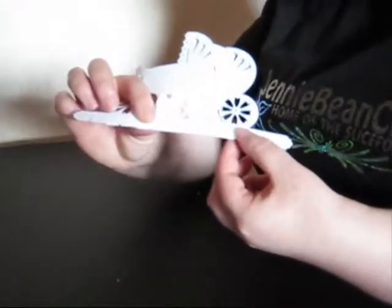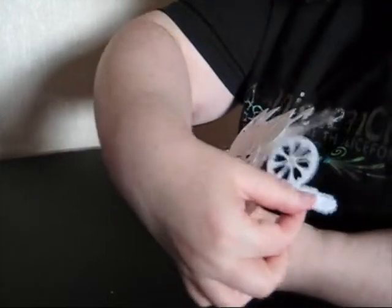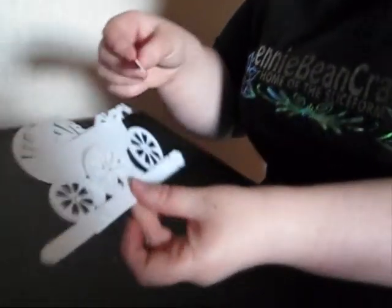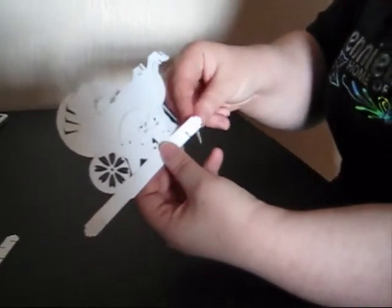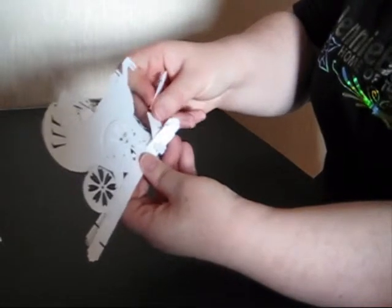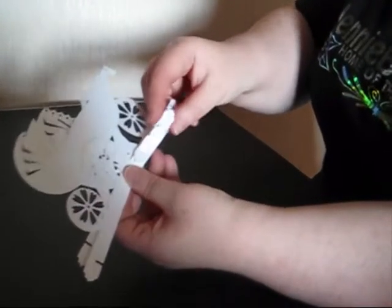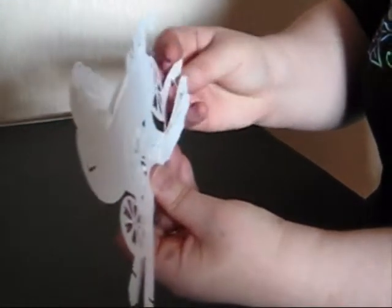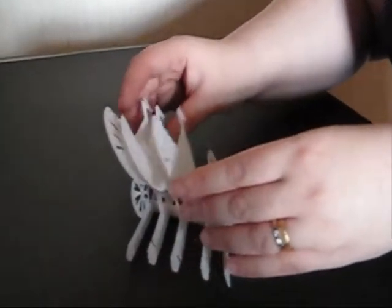You'll then see you have all the end sections in a row there and all the other end sections in a row there. We have to use the same approach with the other strengthening bars and go over and under the end sections. So again it's easier to hold flat and to put that over, over that one, under that one, under that one.